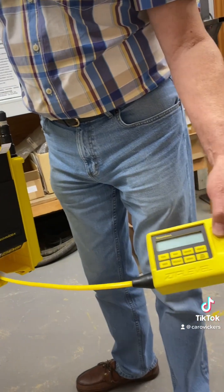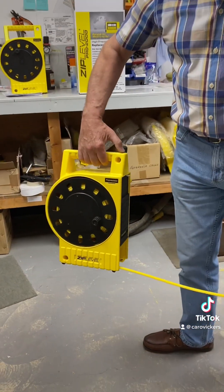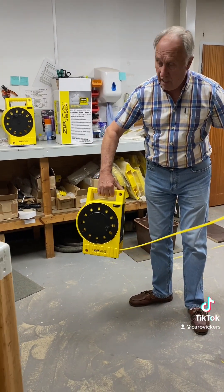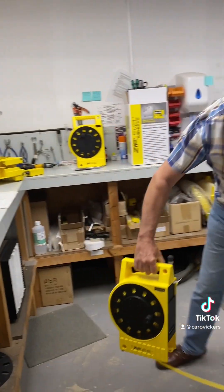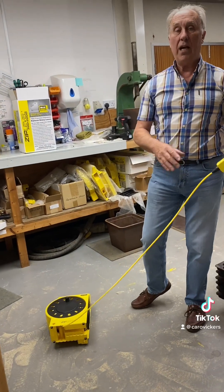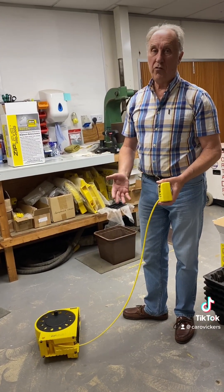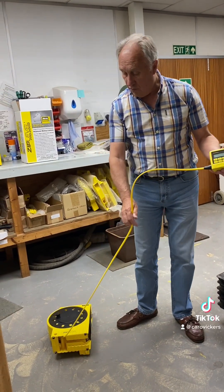This is what gives you all your readings. You put the base unit down anywhere on your work site — it could be up on the bench or on the floor — but always lay it down. The reason for that is if it should happen to tip over or the wind should blow it over, you've lost your datum reading.